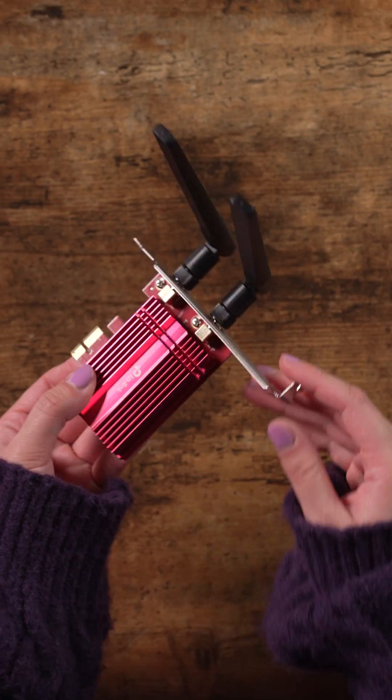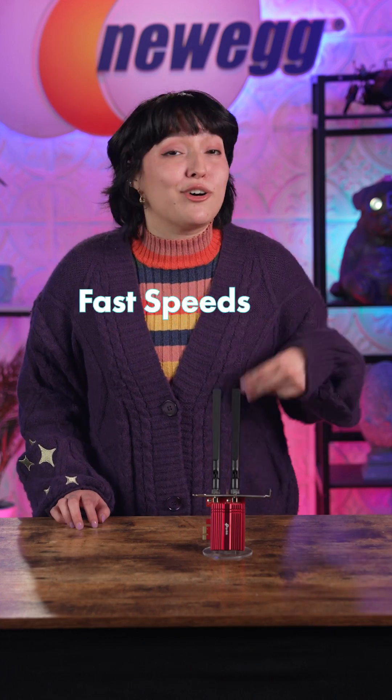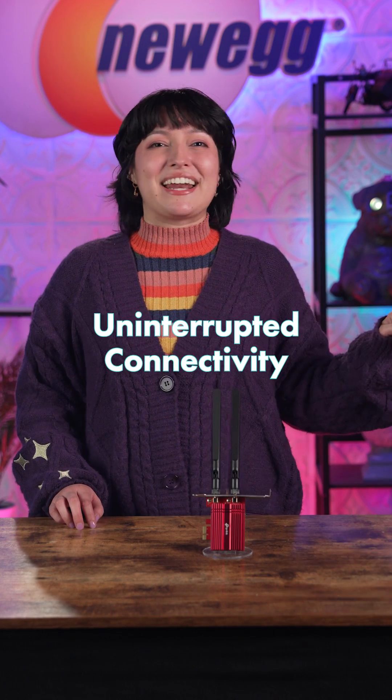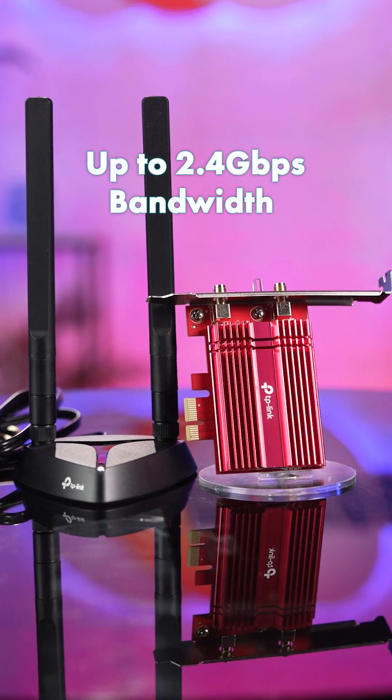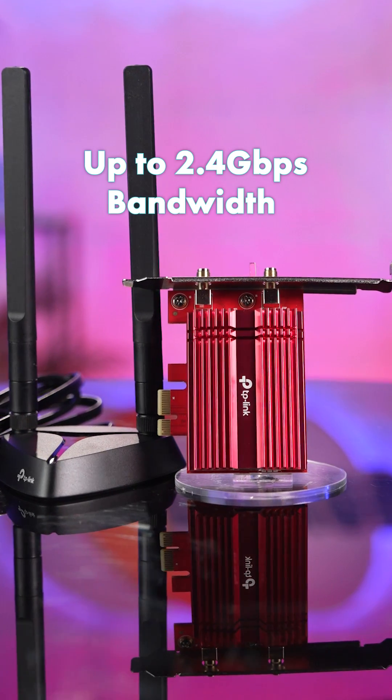Once in, you have access to Wi-Fi 6 — fast speeds, ultra-low latency, and uninterrupted connectivity thanks to OFDMA and MU-MIMO technology. This is faster than Wi-Fi 5, with an impressive total bandwidth up to 2.4 Gbps to keep your PC running at top speeds.